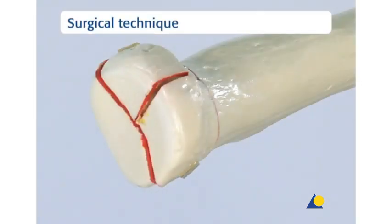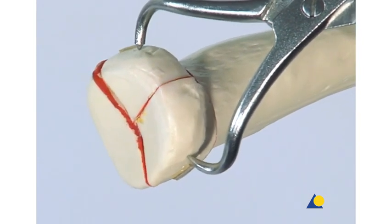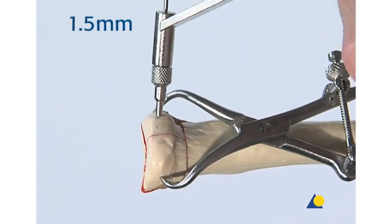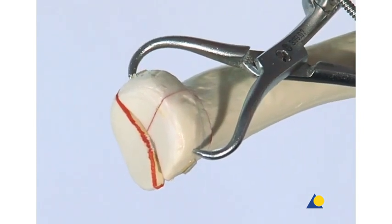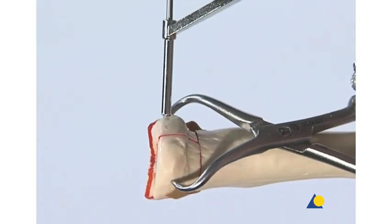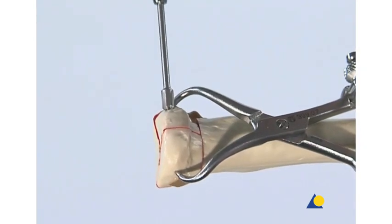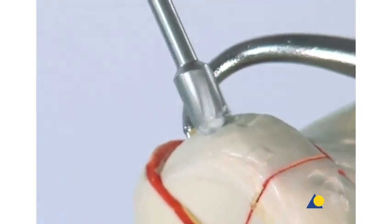This is a three-part radial head and neck fracture. The anterior fragments are reduced using the pointed reduction forceps. A thread hole is drilled across both fragments with the 1.5 mm drill bit. The 2 mm drill bit is used to create the glide hole. Since these two fragments are in the safe zone, the screw head can be left somewhat prominent, but countersinking will be done to lower the screw below the subchondral surface.